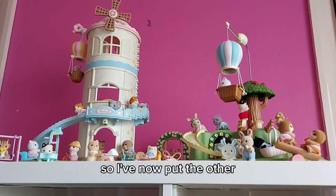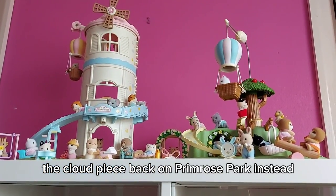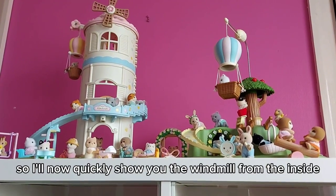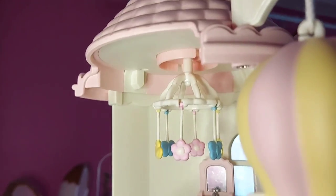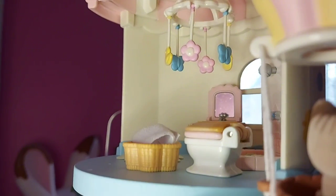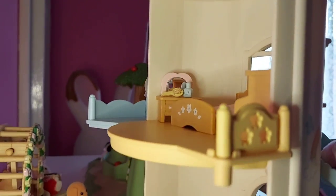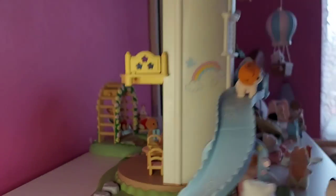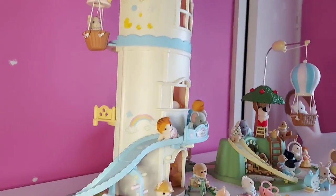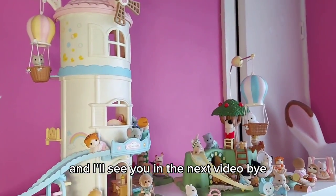I've now put the cloud piece back on Primrose Park instead, so I'll quickly show you the windmill from the inside. See you in the next video — bye!